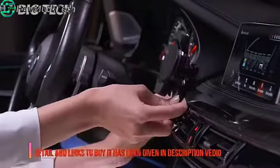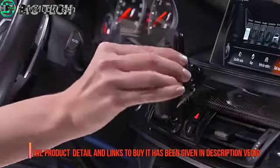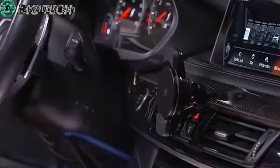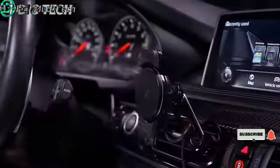Vent mounts are quick and easy to install and move from vehicle to vehicle. You can move your device to either side, above or below the vent, and adjust the angle, all while the base remains securely anchored.